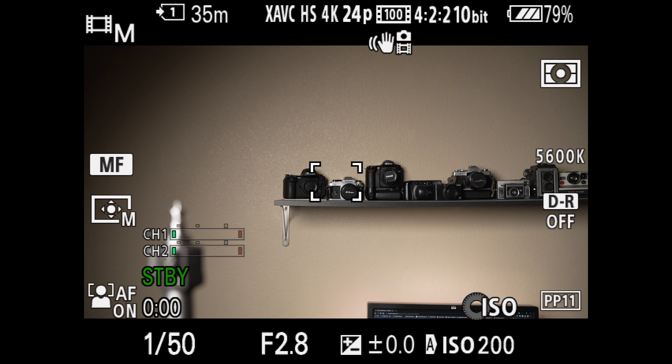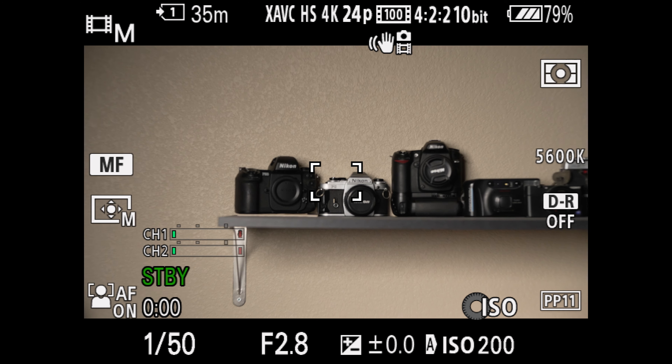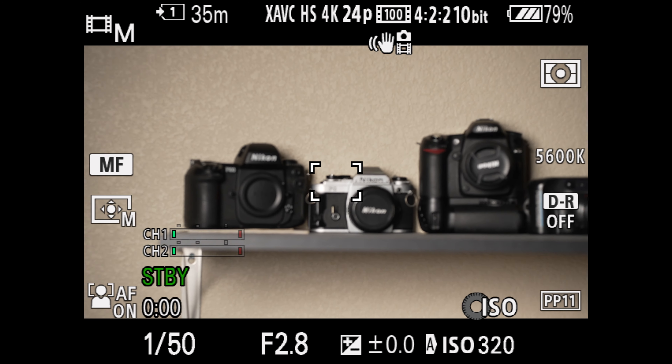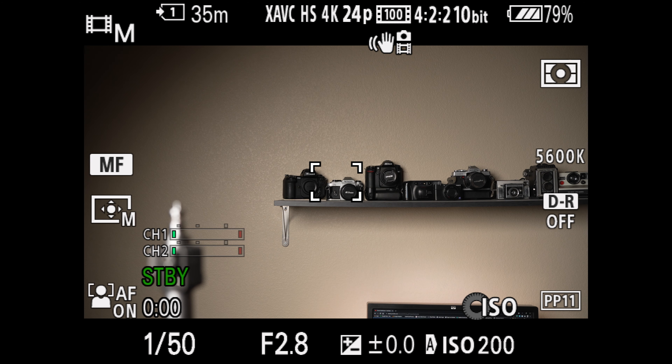One lens I'm going to mention in this video quite a lot is Sony's new 70-200mm f/2.8 G Master version two. That lens does make the claim of being par focal, and I'm very eager to test that in a future video. So let's go ahead and take a closer look at this Tamron lens and look at a few more aspects in detail.